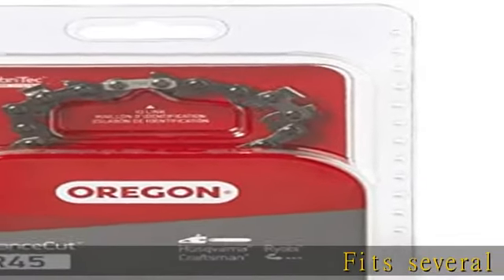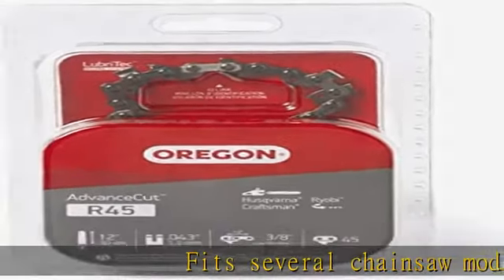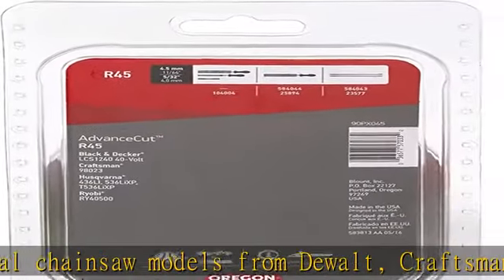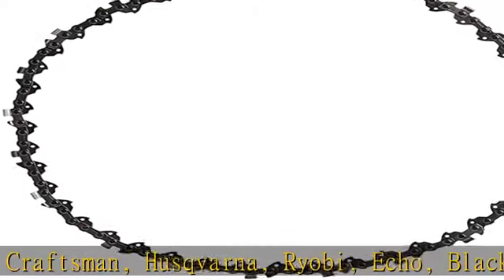Fits several chainsaw models from DeWalt, Craftsman, Husqvarna, Ryobi, Echo, Black & Decker, and others that have a 12-inch bar. See back of packaging and product description for list of models.